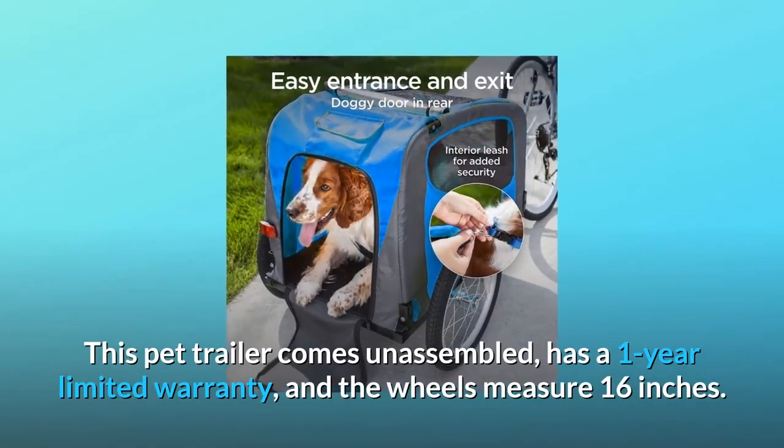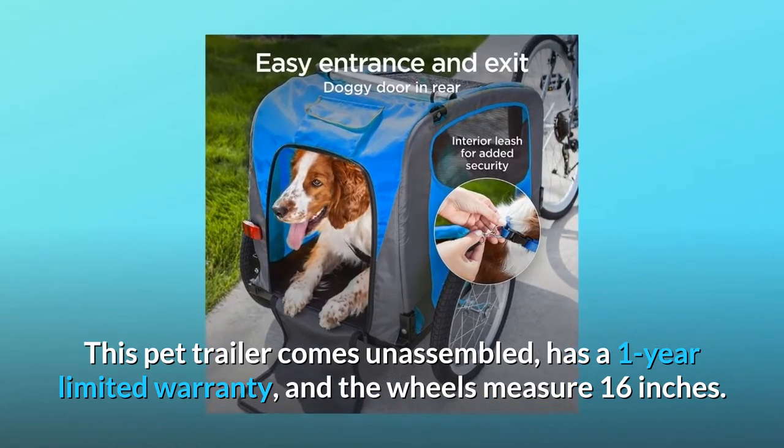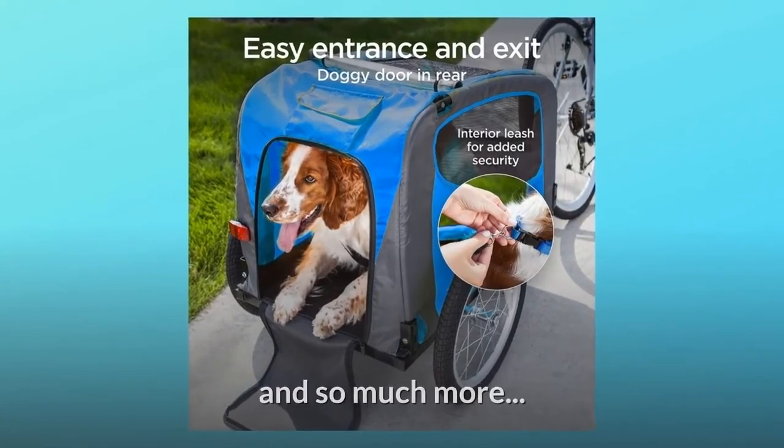This pet trailer comes unassembled, has a one-year limited warranty, and the wheels measure 16 inches. And so much more.